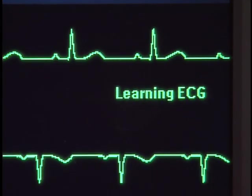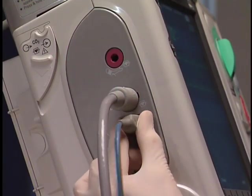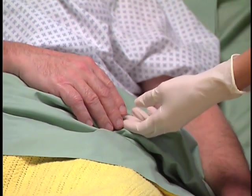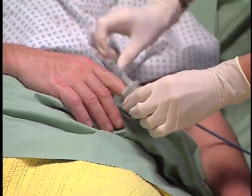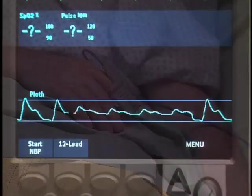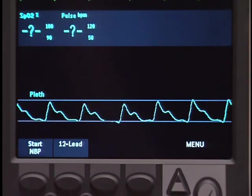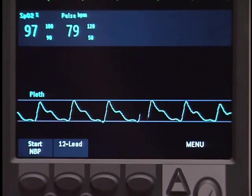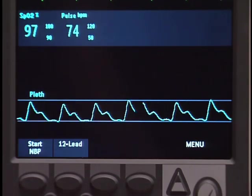Now let's set up SpO2 monitoring. Insert the blue connector into the port located on the measurement connector module. When choosing a location for the SpO2 sensor, the most important consideration is to pick a site that is warm and has good perfusion. Apply the appropriate sensor to the patient. A pleth wave displays while the oxygen saturation is measured, and within seconds, an oxygen saturation reading and patient pulse rate appear. As the patient's oxygen saturation changes, the SpO2 value is updated continuously.